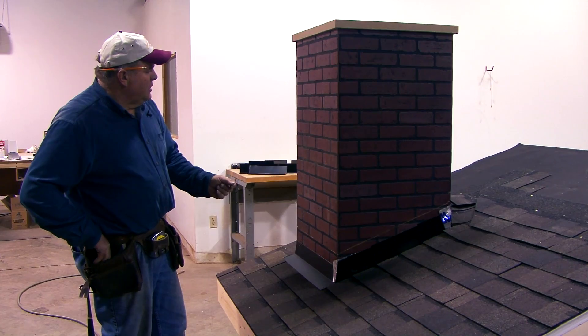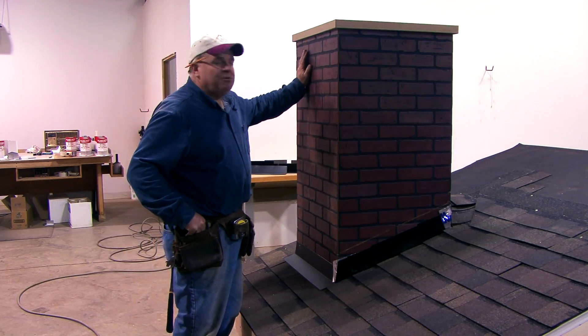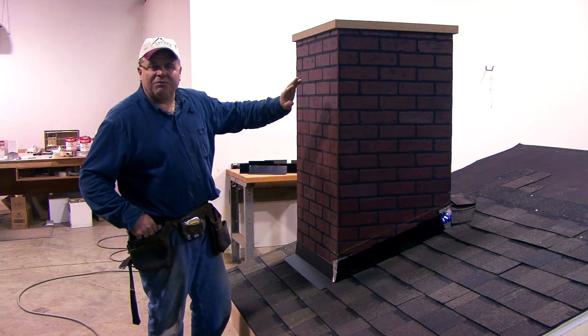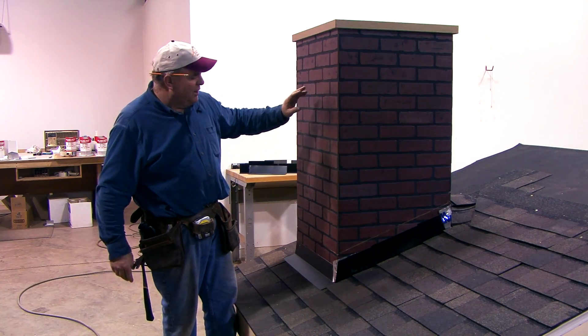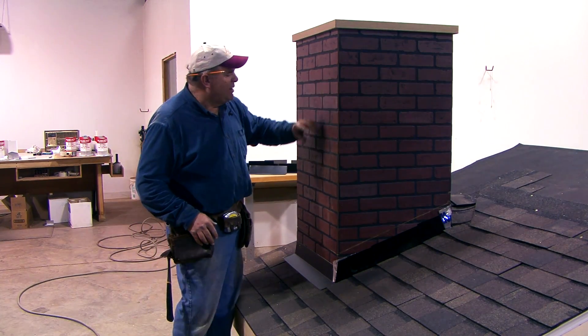The good news about all this is it's easy to fix. What you need to do is put house wrap on your wall. You can use tar paper or some other kind of roofing material, but I like to use house wrap — it's big pieces and it's easy to put on. Anytime we have a wall that's up above a roof, I'm going to put house wrap on it, and you want to do a good job of it.